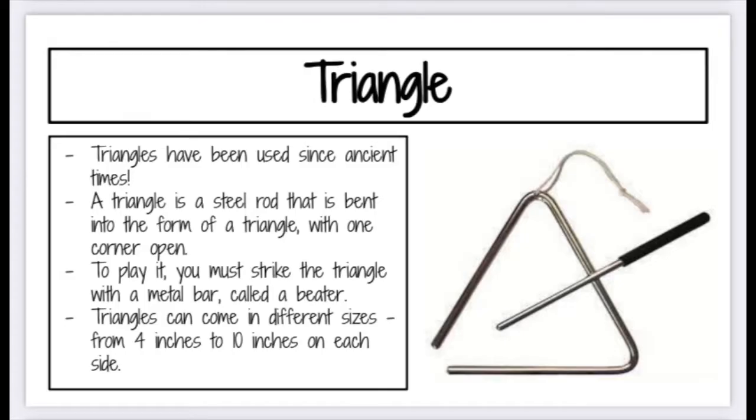Next we're going to talk about the triangle. Triangles have been used for a long time. It's a steel rod that's bent into the form of a triangle and it has one corner that stays open. If you're going to play it you must strike the triangle with another metal bar called a beater. Triangles can come in different sizes from 4 inches to 10 inches on each side. You have to be careful not to touch the steel while playing because if you do the triangle won't be able to vibrate, and that's what creates its beautiful sound.